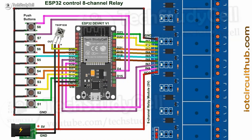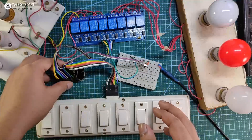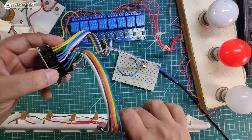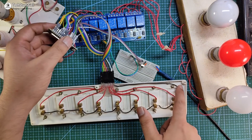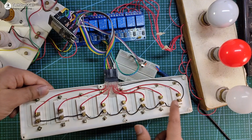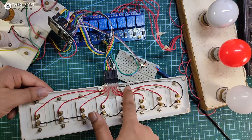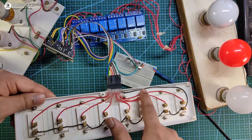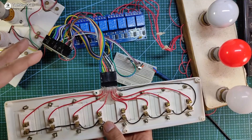The connection is very simple. Let me show you how I have connected all the components. Here you can see this is the ESP32 and some of the GPIO pins are connected with these switches. This black wire is the ground pin, and one terminal of each switch is connected with the ground pin as a common ground. These wires are coming from the ESP32 GPIO pins and are connected with the GPIO pins.